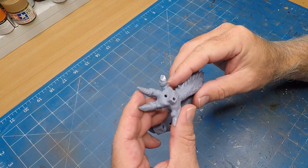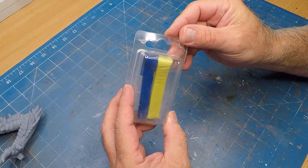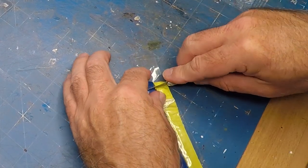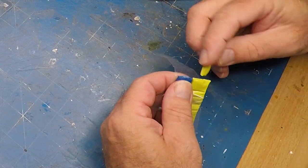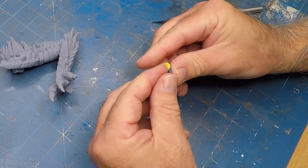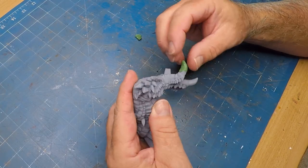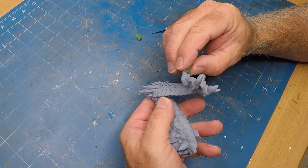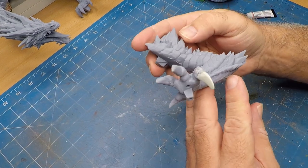I did have a bit of an issue — a misprint — which was the only misprint I had, which is great. To fix it up I'm using some two-part epoxy ribbon. I cut off approximately how much I need, then knead it to activate it so it starts to harden, and stick it on and shape it. Very simple. There it is with a bit of undercoat — all hard as a rock.